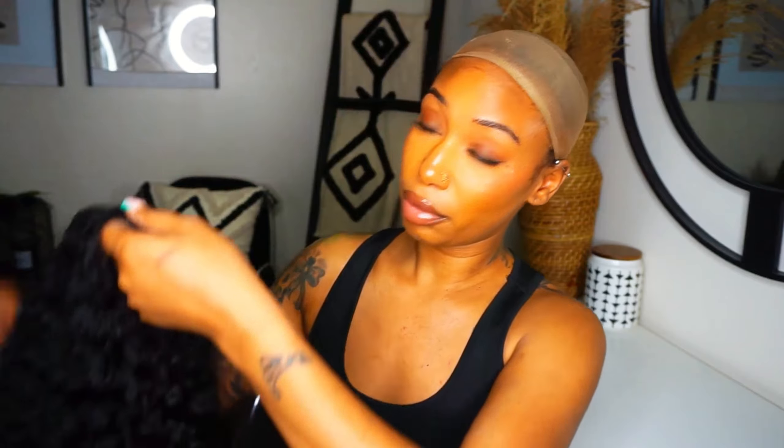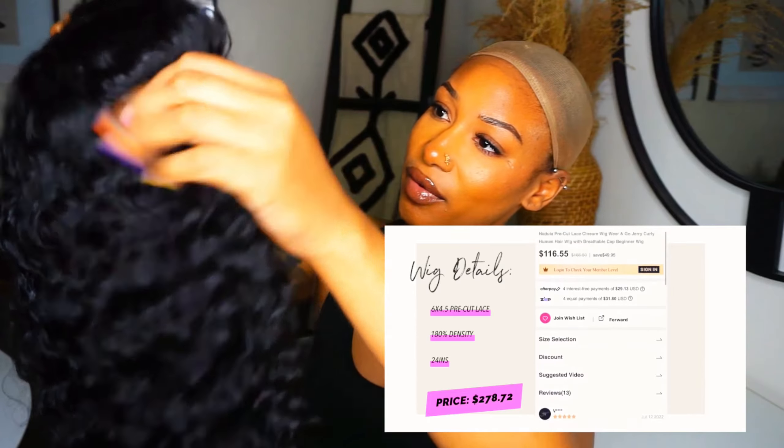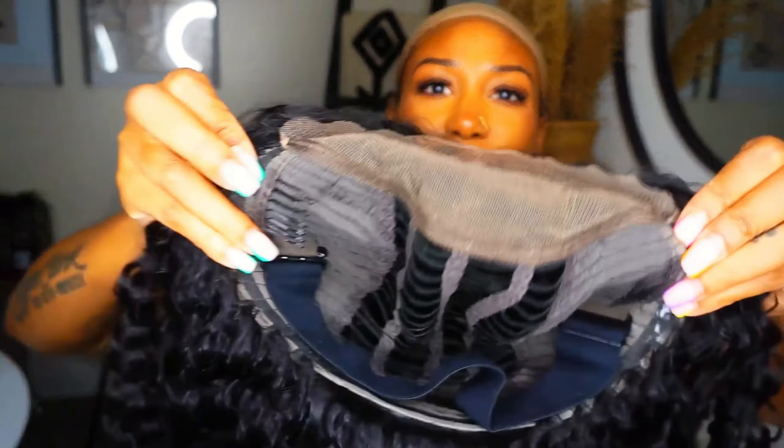If you're not familiar with Nadula Hair, this is supposed to be their pre-cut lace wig where you can just put it on and be on your way — we're gonna see if that's possible. It's supposed to be glueless, so let's see. The wig they sent over is Brazilian hair, 24 inches, and a curly texture. The curls are really, really pretty. I don't know the exact dimensions on the lace — it'll be in my description box — but I feel like maybe it's a five by five or four by four.